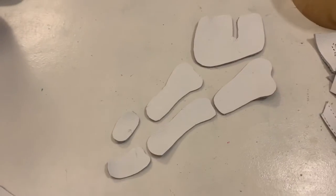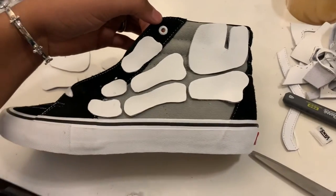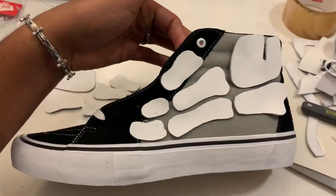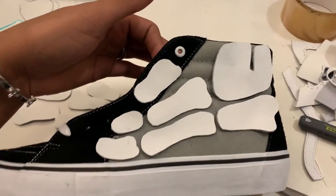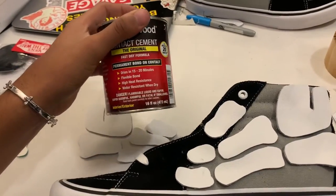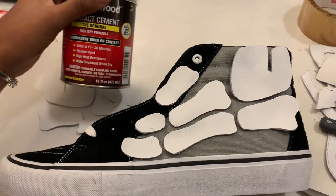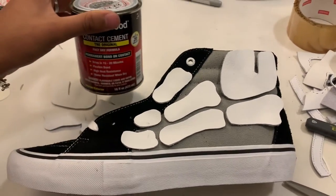The cutting out of the bone is coming out pretty good. I started on the second side as well. I'm just figuring out placement on the shoe. Then I'm going to take my rubber cement, go outside, cement these pieces down into place, and then we are going to sew them and make sure they're really on there.